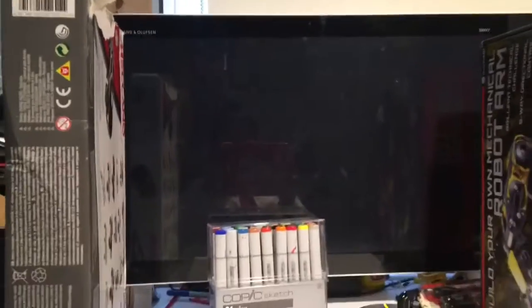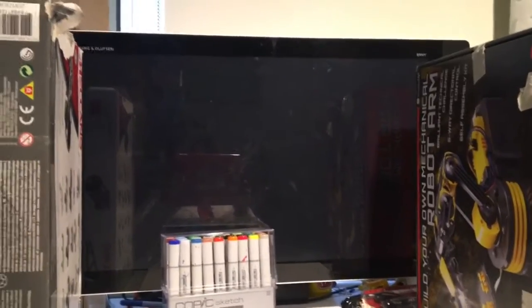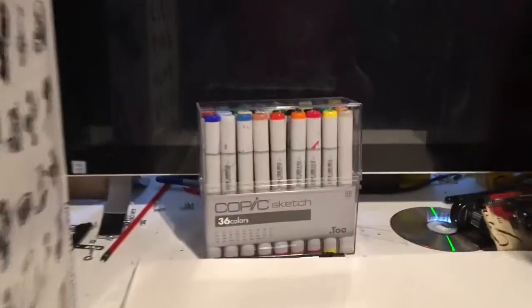As a sneak peek, the next video I'm going to be uploading is the three marker challenge, where I randomly choose three of my Copic markers to use to make a drawing.